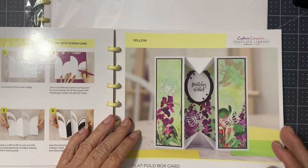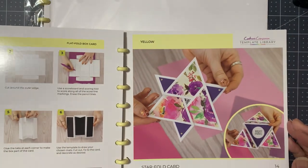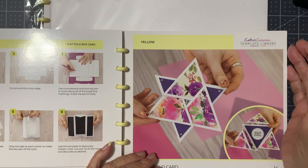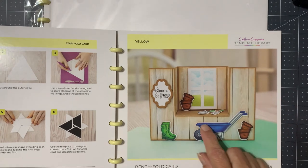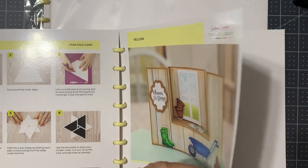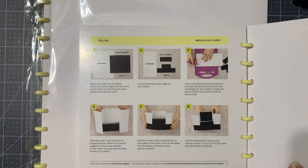Flat fold box card. Star fold card — that reminds me of those things you made in school; I can't even remember what those are called — and now I've just dated myself! Bench fold card — that's cute, very cute. Let's see how much work that one is. Bench support, bench card base — not too bad.